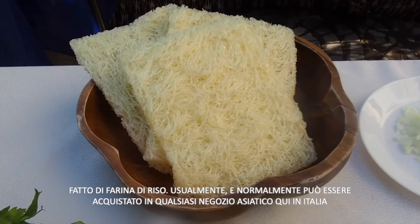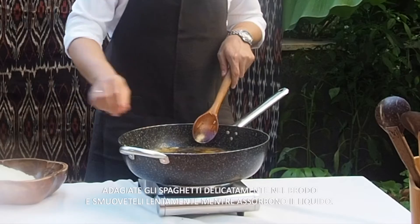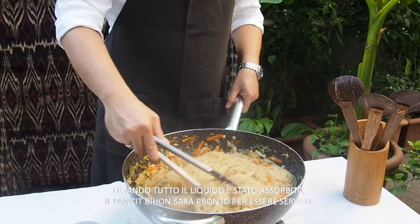This is our bihon. It is made out of rice, and usually you can buy it in Asian stores here in Italy. Once the water is simmering, place the dry bihon. Place them gently in the broth and slowly move them around as they absorb the liquid. When all the liquid is absorbed, you are ready to serve pancit bihon.